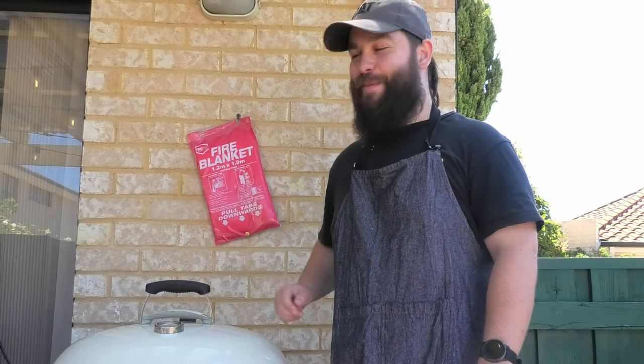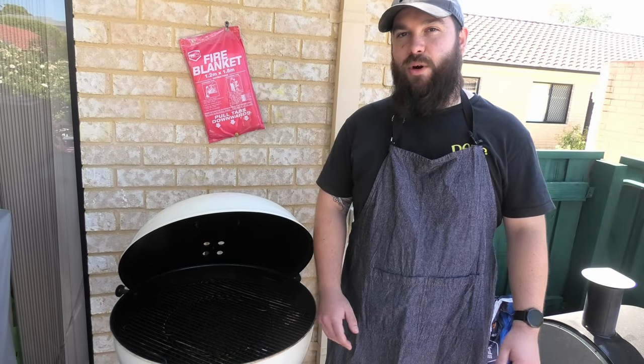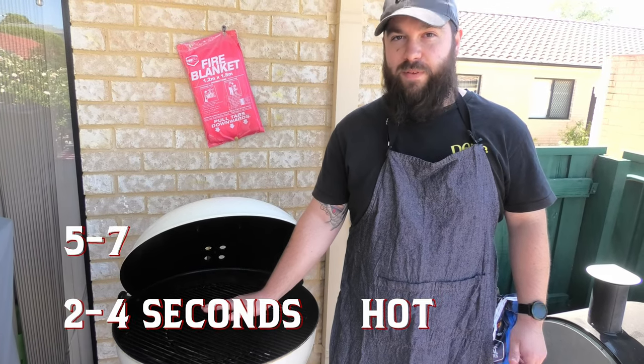G'day Smoke and Dagger fans, let's talk temp control. Some of you might be wondering how do you check if your barbecue is too hot or too cold. Chuck your hand over the heat source, hold it there and count how many seconds you can keep it there before it becomes quite warm. Two to four seconds — it's quite hot. Five to seven, we're talking medium. Eight to ten, that's low.